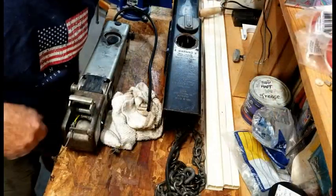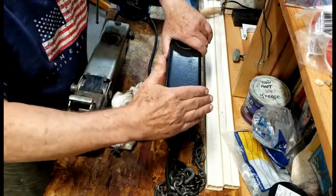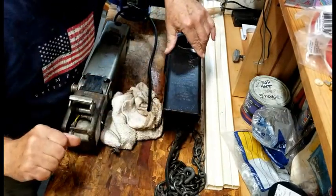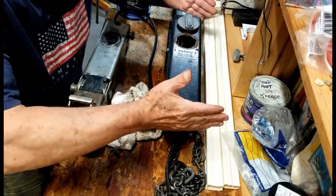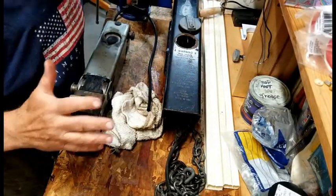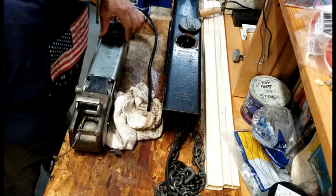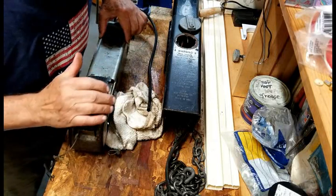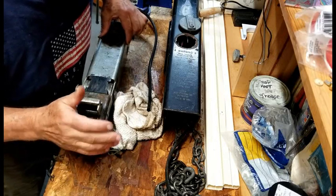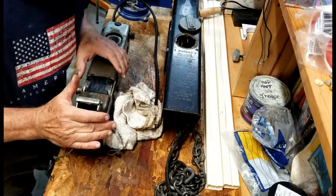I just wanted to show you what this looks like when it's outside of the main unit. Mine is removable from my boat — I just pull a couple of pins out and the whole thing slides out of the trailer itself, giving me extra room when I park inside. Also, this thing is loaded with brake fluid. No matter how many times I've taken this apart and drained it, brake fluid continues to come out. So when working with this, make sure you have plenty of rags.